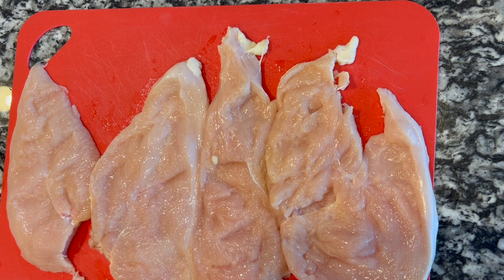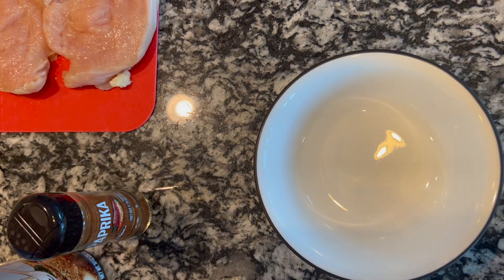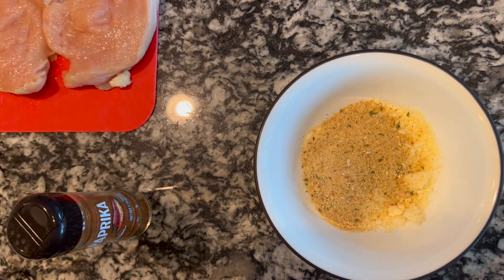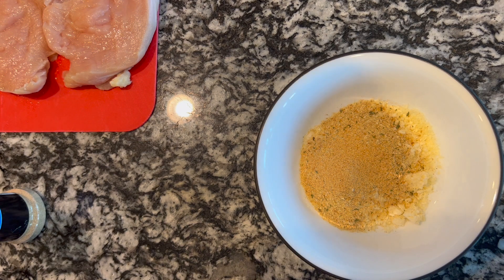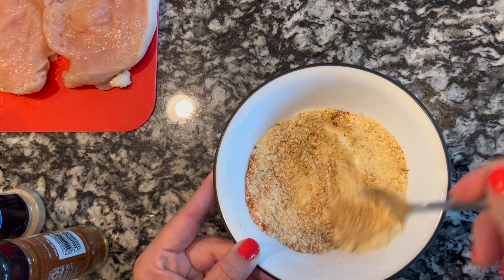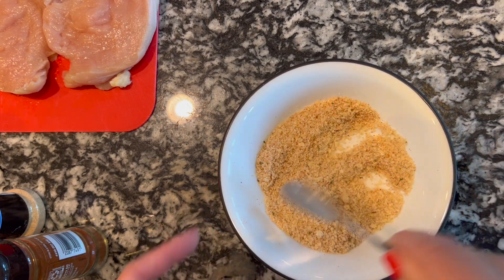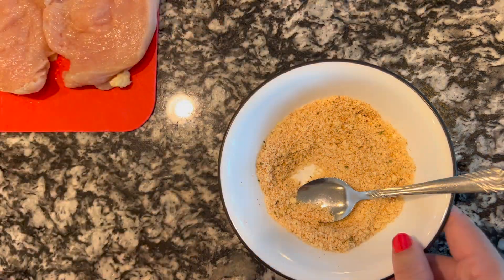Now I'm going to make my seasoning to put on it. In a bowl, we're going to add some Parmesan cheese, some breadcrumbs — these are Italian seasoning — some garlic and some paprika. You can do an egg wash with flour and egg and then this, but I'm not gonna do that. We're just gonna go straight in. I'm gonna add some breadcrumbs.